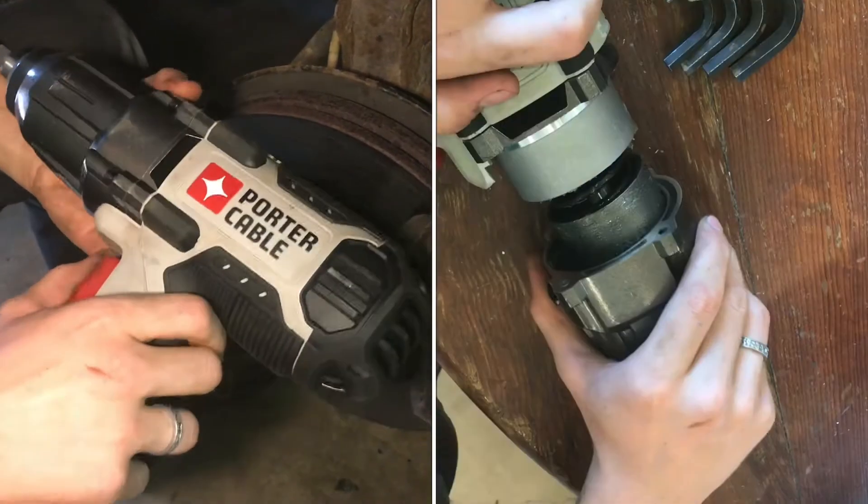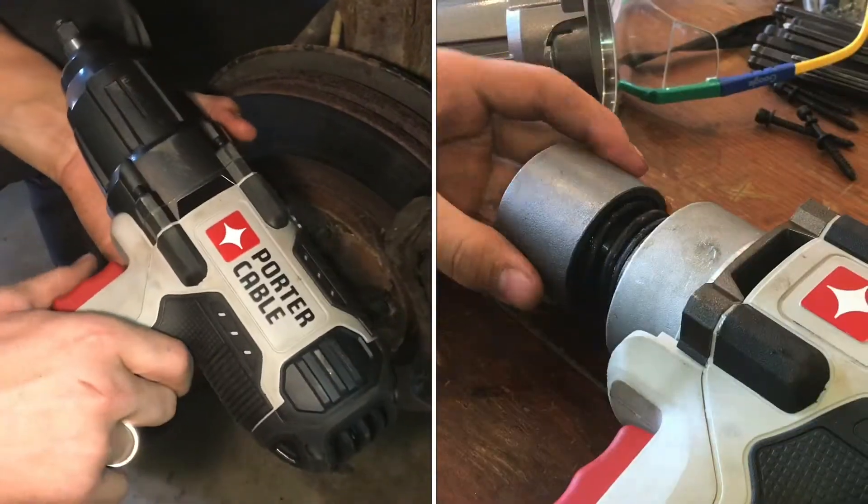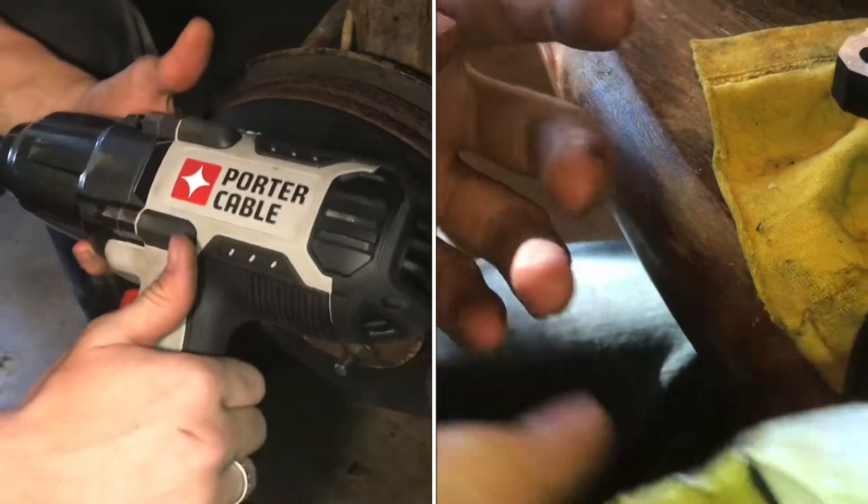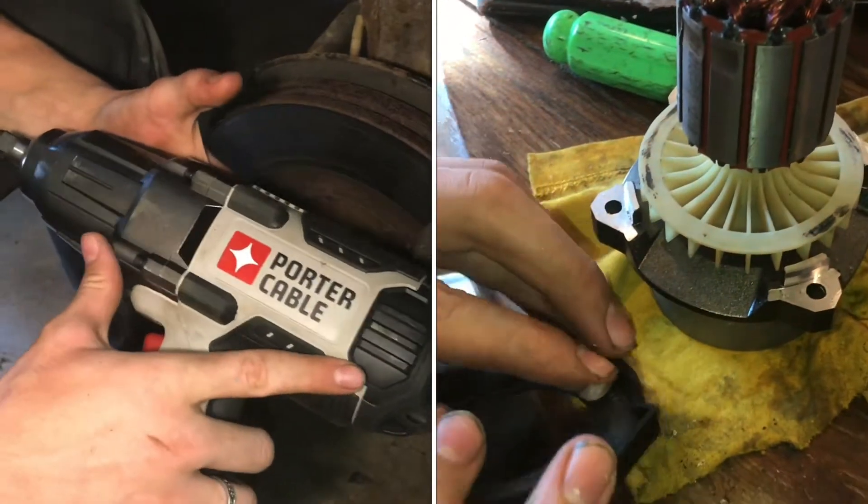Sometimes with these electric torque wrenches it'll bind, and whenever you click the trigger it kind of buzzes. You don't want to buzz it much like that for too long because it'll burn out the motor. It's kind of annoying, and we're going to show you how to fix it.